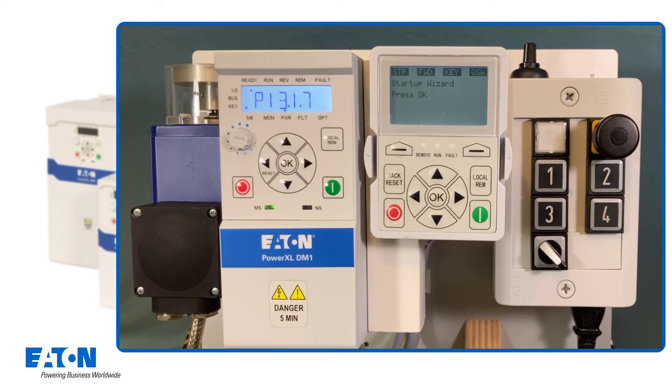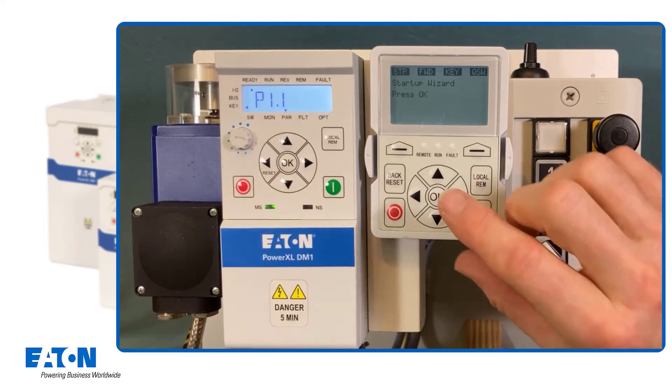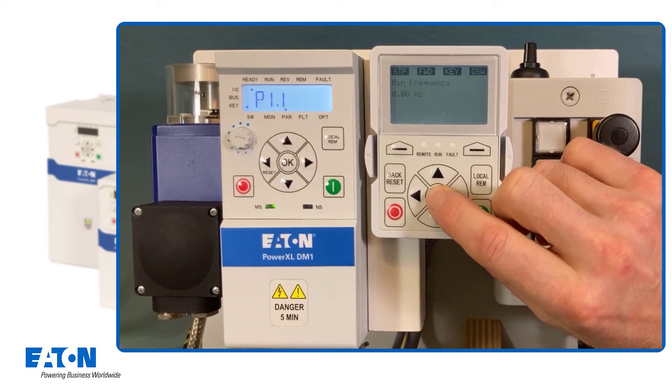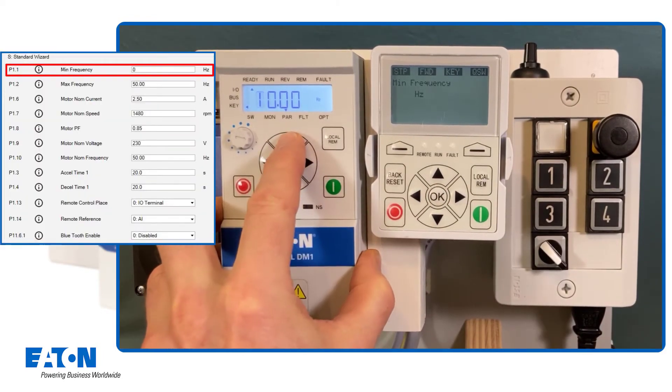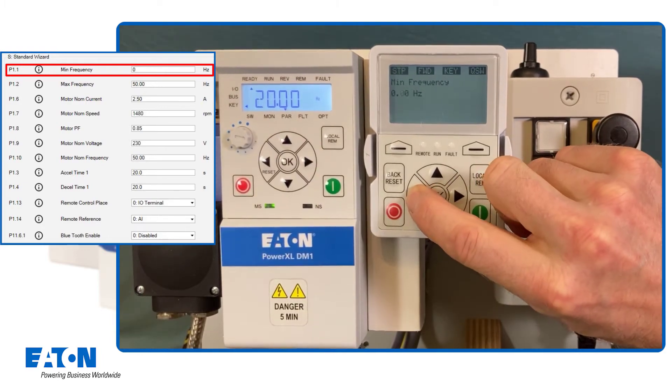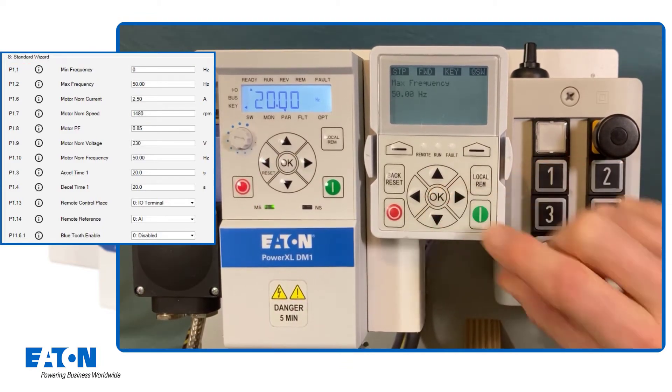On the internal keypad, the first parameter is displayed directly. On the external keypad, the start-up wizard is started with OK. First, you are asked whether the set parameters should be protected against unauthorized changes with a password. In our example, no password is used, so the down arrow key is pressed twice, or on the external unit, switched to the next parameter via OK. The minimum frequency shall be set to 20 Hz. To do this, press the right arrow key and then the left arrow key to set the tenth digit to 20, and confirm the entry with OK for both operating units.